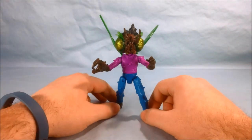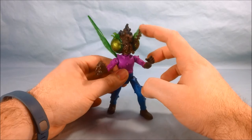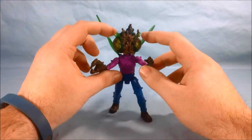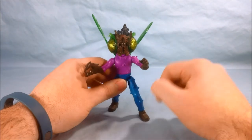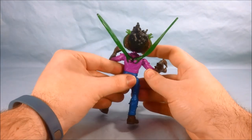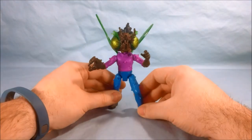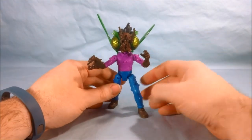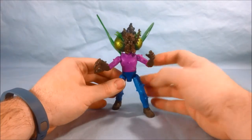So here we have Stockman Fly out of the package, and I really do like the design of his head — I think they did a wonderful job with that. He has the giant eyes, the kind of mandibles, and he's got a little tuft of his hair there on the top and also on the back. I just think they did a really good job with that. As far as the rest of his design, I do like the color scheme — the brown for the fly, the blue pants, and the purple shirt.